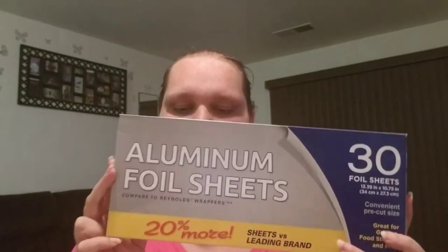This is a repeat buy for me — it's aluminum foil sheets. You get 30 in here, and it's 20% more sheets versus the leading brand. I think the Reynolds one is 25 if I'm not mistaken. I always buy this one; works just as well. I use them to line my cookie sheets or anything when I'm baking. I recently got an air fryer and I use them in there as well.